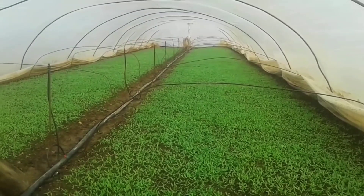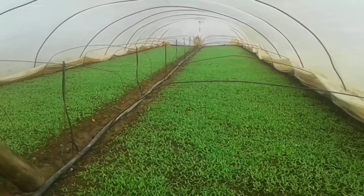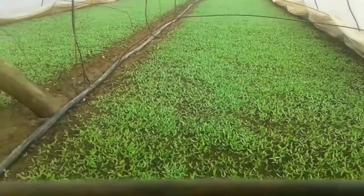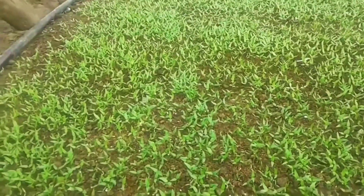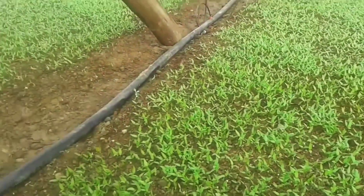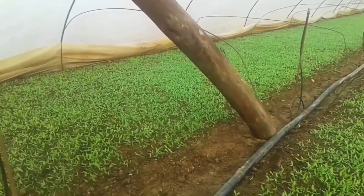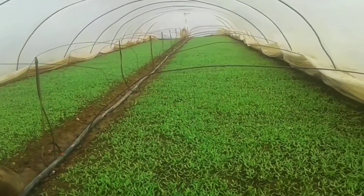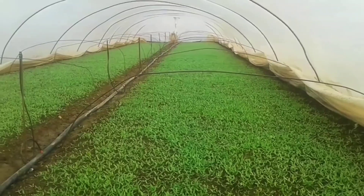We estimate that approximately 20 decars of pepper will be planted in the greenhouse tent. As you can see, the new leaves will open and close less routinely from now on. We do not give too much water — if we do, the seedling will suddenly swell, so don't be surprised.